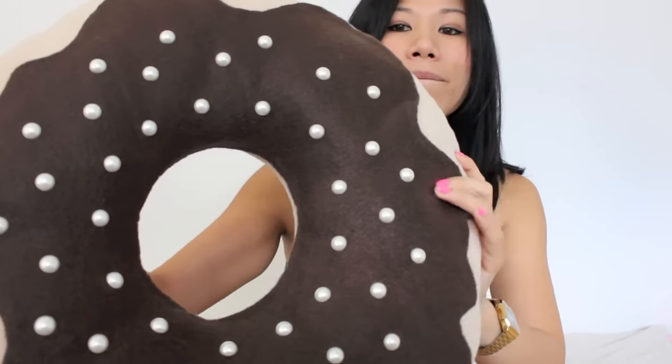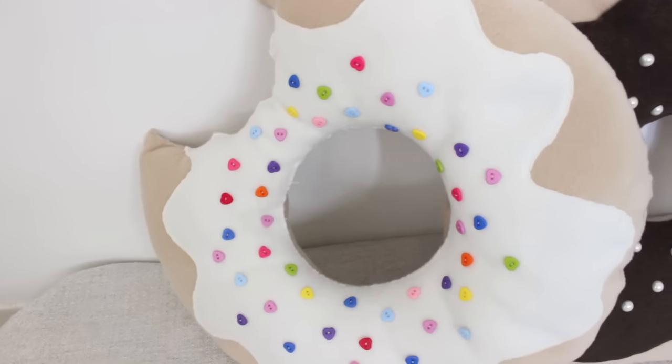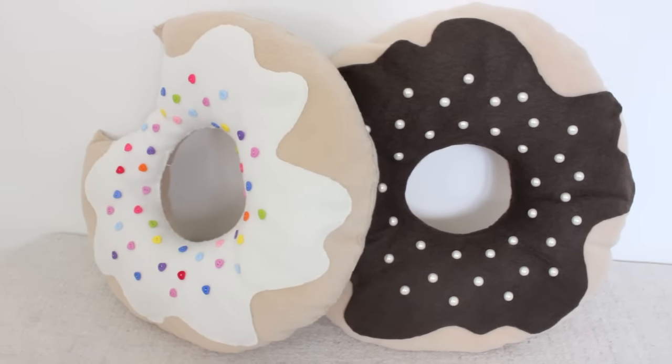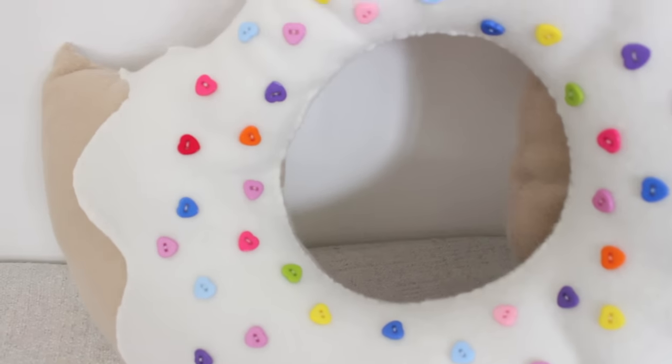I also did the chocolate version with some flat back pearls. For more DIY videos, please subscribe to my channel. Thanks for watching guys!